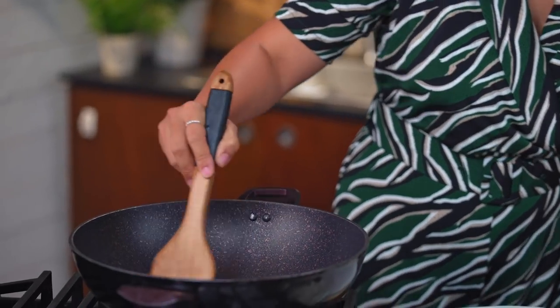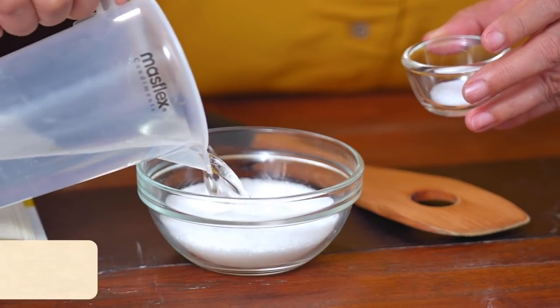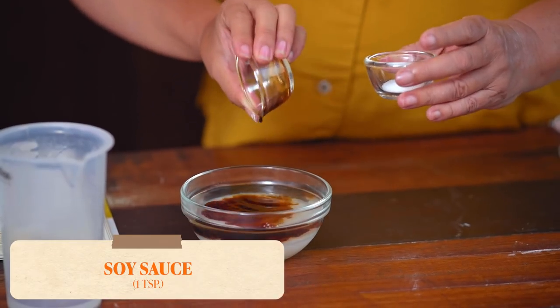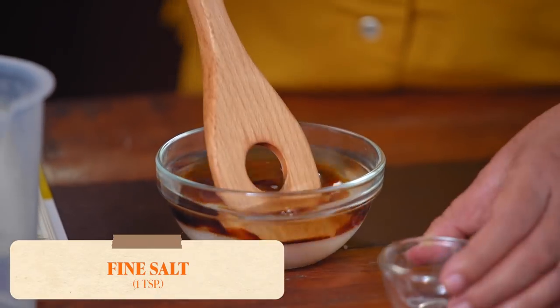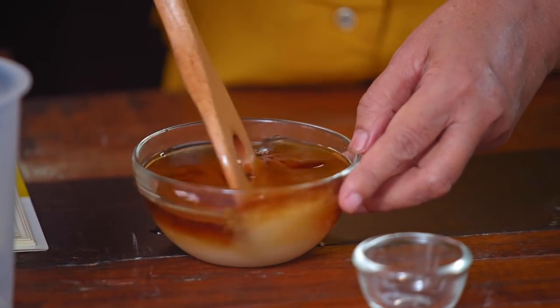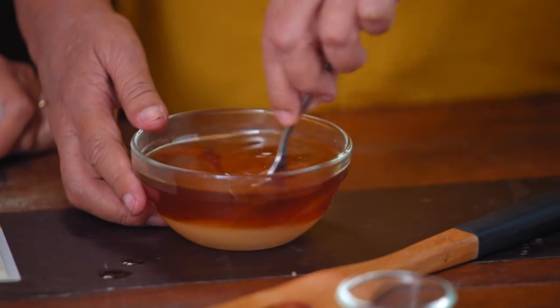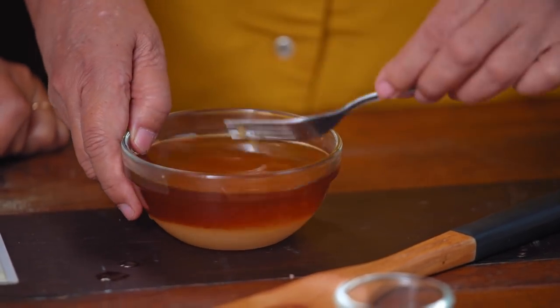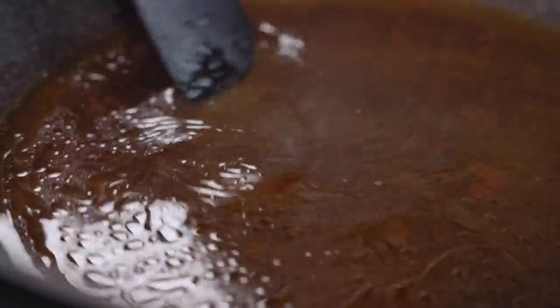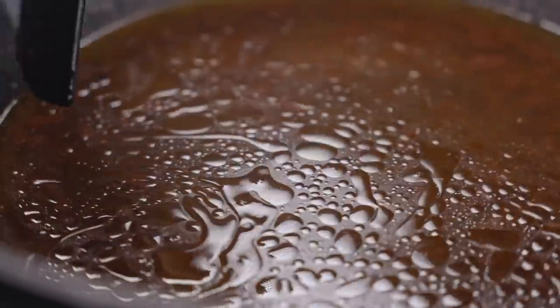Add the soy sauce, water, and sugar in a small bowl, then mix it. Try to dissolve it as well. Make sure that your ketchup doesn't burn, and slowly add it. Now we've added all the ingredients for the base of the sauce — we're going to wait for that to simmer.